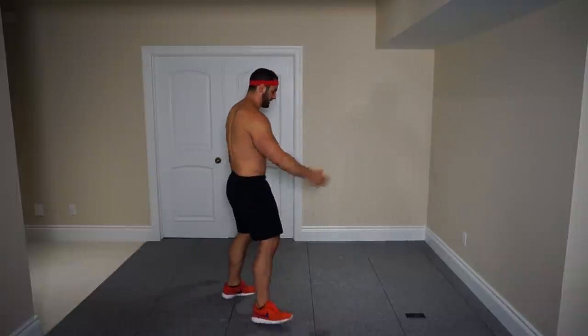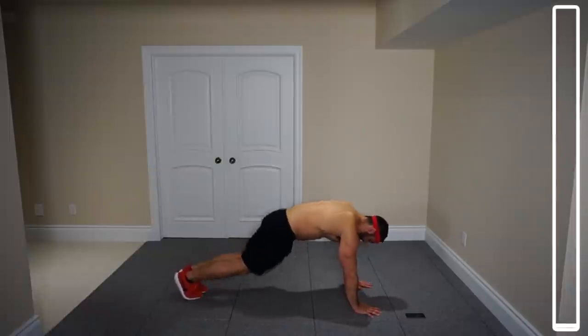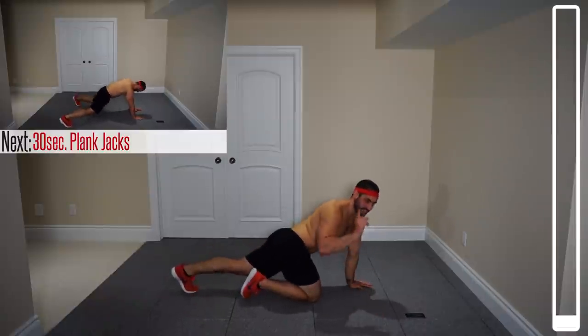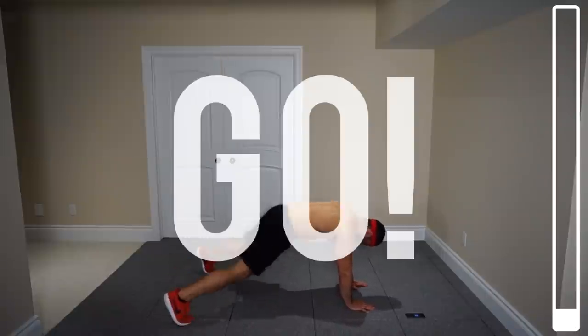The very first exercise we're getting into is plank jacks. You're going to get into a raised plank from your hands. From there, you're going from out to in — feet wide and then back in. Make sure not to let those hips sag. We're going to begin in two, one, and go.